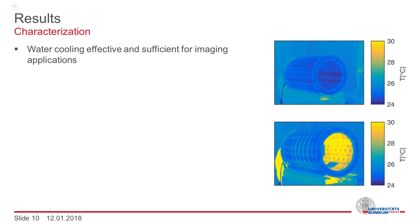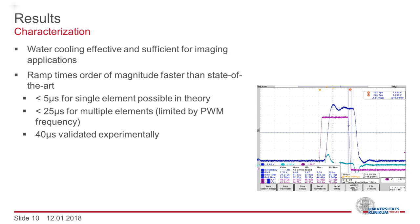Turning to the results, we first performed a characterization of the coil we built. We tested the water cooling with duty cycles and amplitudes similar to those used for imaging, and it proved to be effective and sufficient for our imaging applications. Due to the relatively low inductance of each element, much faster ramp times can be achieved. However, we are limited by the pulse width modulation frequency of the amplifiers. We could still validate rise times of approximately 40 microseconds. For the serial connection of multiple elements, a theoretical rise time below 25 microseconds is still possible.